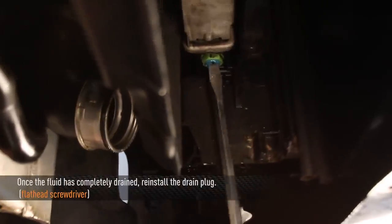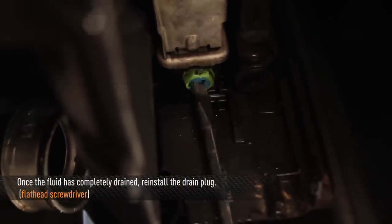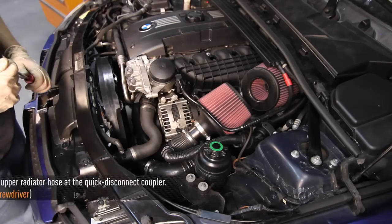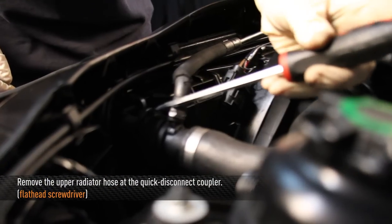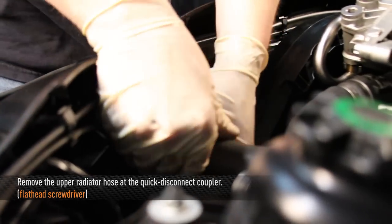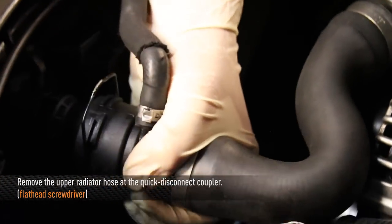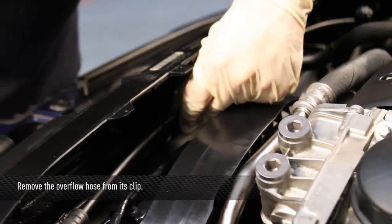When most of the coolant is done draining, go ahead and put the drain plug back in before we're ready to take the radiator out. Now we're going to remove the upper radiator hose — use a flathead screwdriver to remove the clip from the quick disconnect coupler. Then remove the overflow hose out of its clip.